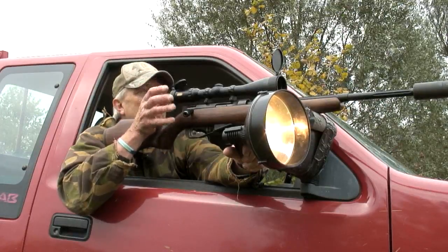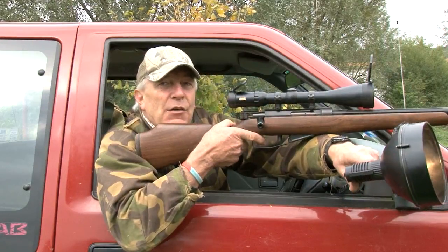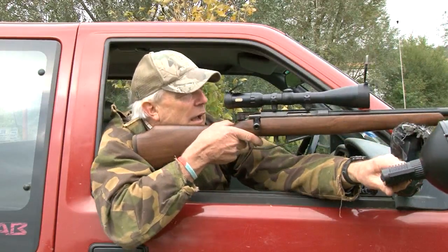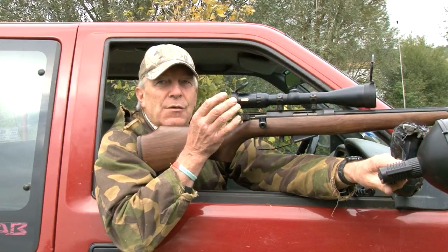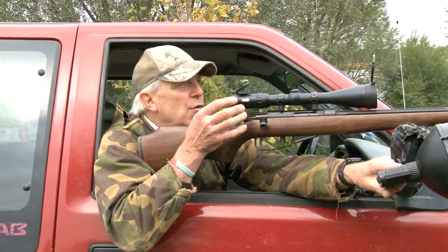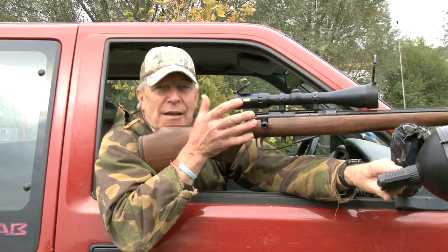If you've wounded it, it will run off — keep the lamp on, keep watching. One of the beauties of this is I can just work the bolt single-handed, with the hand just holding the rifle on the magazine. If you need another shot, don't hesitate. If the animal looks wounded and it's going down, carefully line up and take that second shot. It's no good saying it looks like I hit it really hard — if the animal looks wounded, you owe it to it to kill it on the spot.